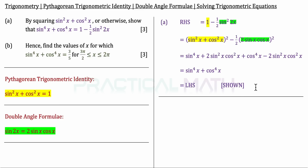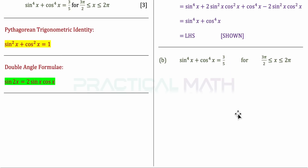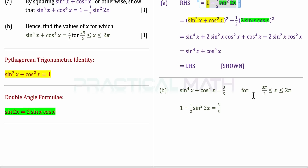That is the answer for part A. Now for part B: we are asked to solve sin to the power of 4x plus cos to the power of 4x equals 3 over 5, for the range of x from negative 3 pi over 2 to 2 pi inclusive. Since this expression is exactly what we proved in part A, we can substitute the right-hand side: 1 minus half sin squared 2x equals 3 over 5.